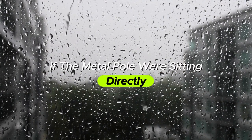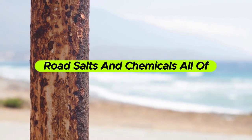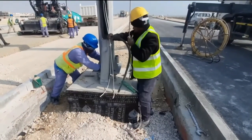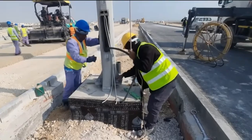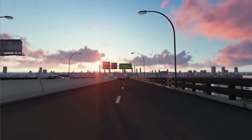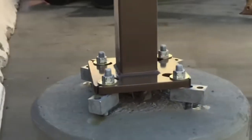If the metal pole were sitting directly on that wet ground, it would constantly be exposed to moisture, road salts, and chemicals, all of which speed up rusting. But by raising the pole slightly on a concrete base, it keeps the metal dry and away from the standing water. This one simple design change can add years, even decades, to a pole's lifespan, preventing costly replacements and repairs.